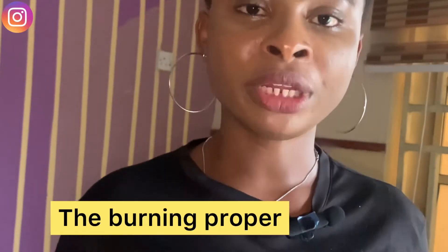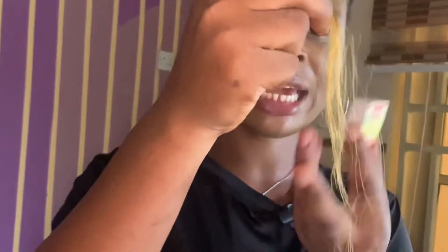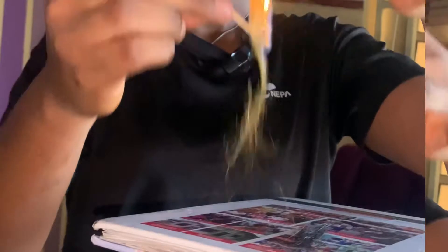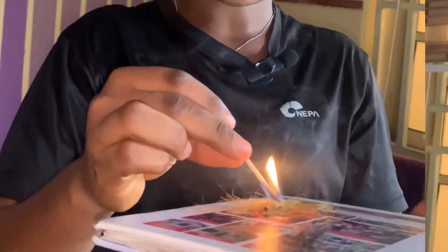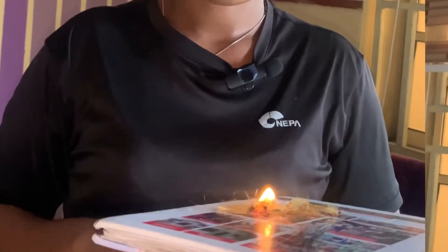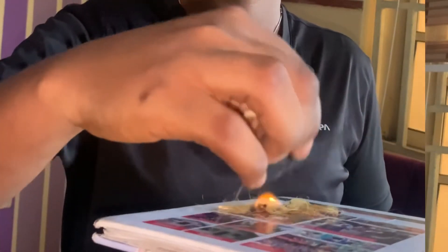The next step is the burning. For the burning you need fire — you can use a lighter, a candlestick, or a matchbox. For this test I'm using a matchbox. First thing: raise the hair up so the fire doesn't burn you. Place the fire, put the hair on the surface, then do the same thing for the second hair.